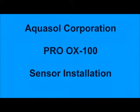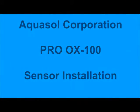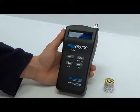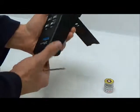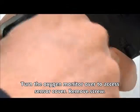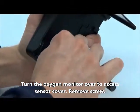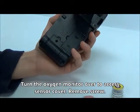Welcome to the Proox 100 Oxygen Sensor Installation Tutorial. Begin by removing the sensor housing cover located on the reverse side of the Proox 100 monitor. This can easily be done using the supplied screwdriver.